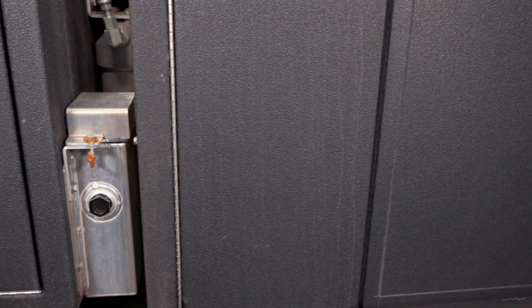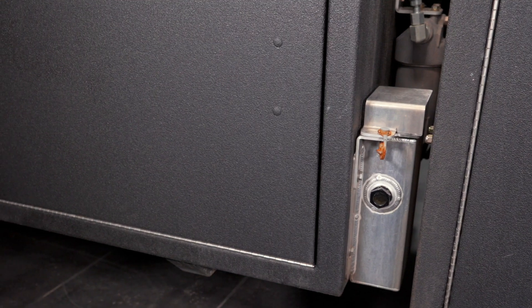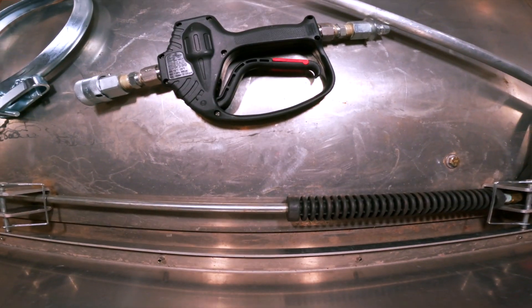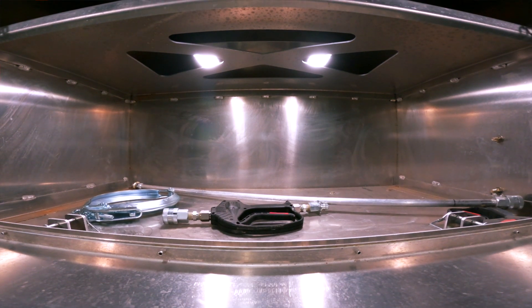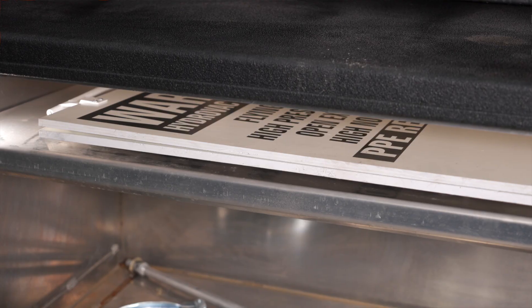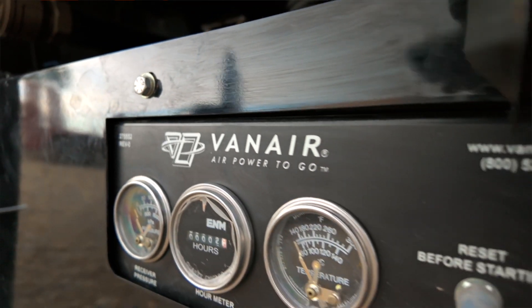Moving down the truck, we have a transfer case gear oil holder here — a remote fill so you can service the transfer case oil a little bit easier. We also have a large storage box here where you can put your tools or a filter. We've made this open so you can put whatever you'd like. We know space is somewhat limited on a smaller rig. If you select the van air option, which will be available soon, you will lose this storage box and the van air compressor will go right here.